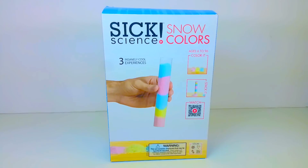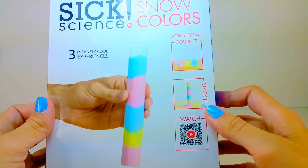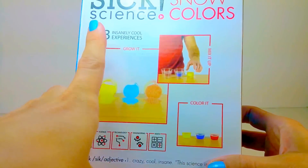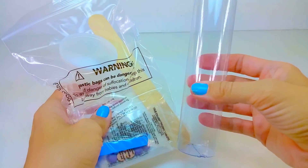Hey everyone! We're going to do a science experiment today and this kit is by 6science and we're going to make some fake snow with colours. This science experiment shows you all about a physical reaction, which means that you can actually turn it back into its original state, so we're going to have lots of fun trying this and learning all about science.